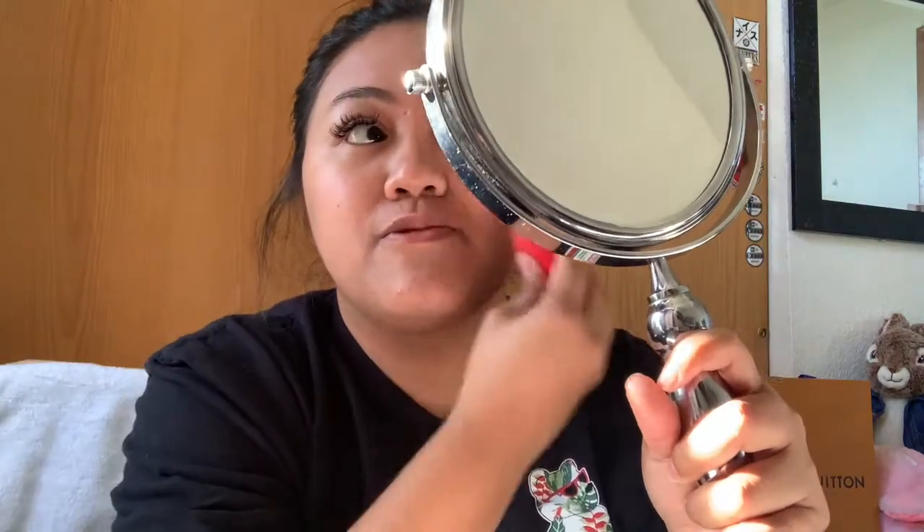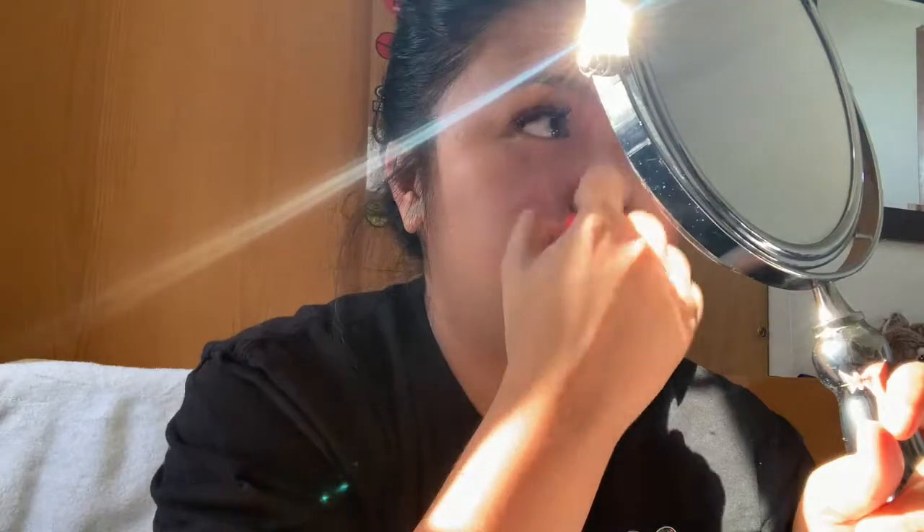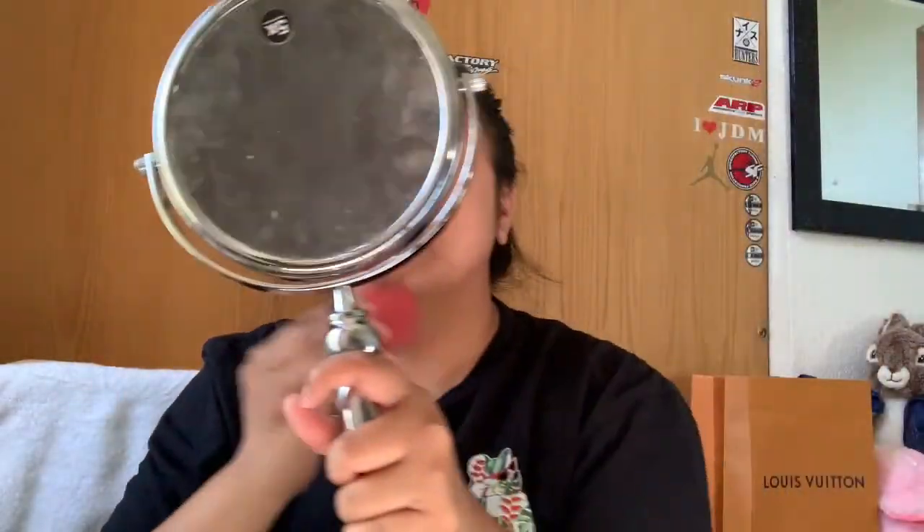I just have to spread it out a little bit. You can still see my imperfections — I don't say pimples because they're not pimples — but you know, it's fine. We're going for a really natural look. I think this is good; I'm going to have to fix it later though. Foundation is done. Now we're going to move on.